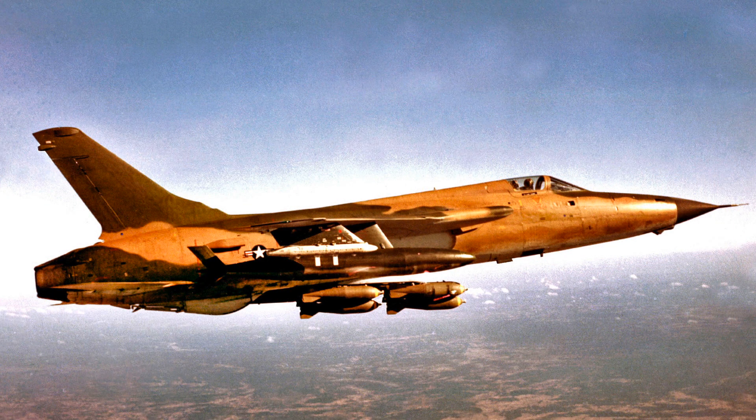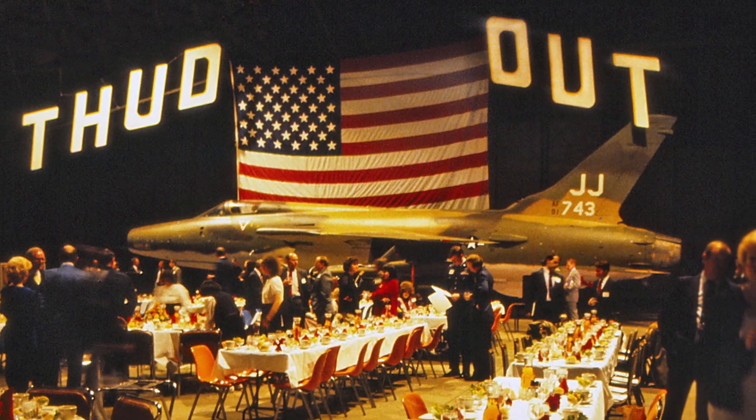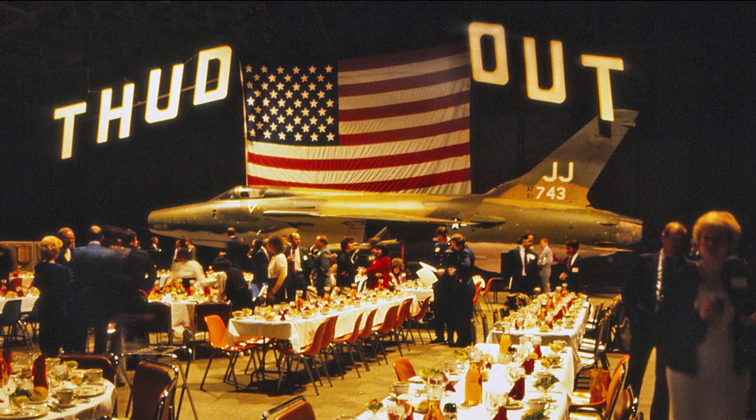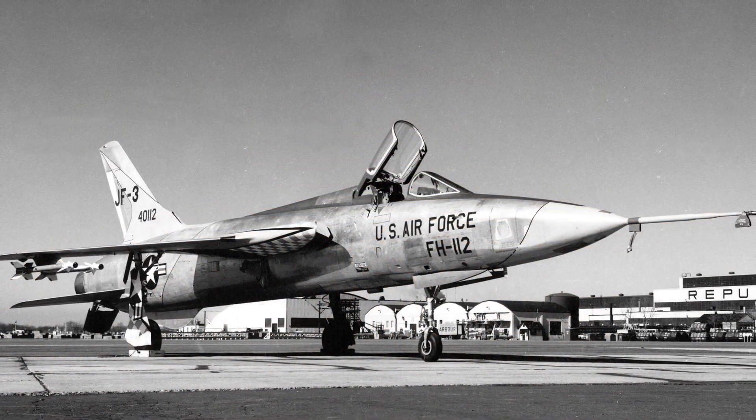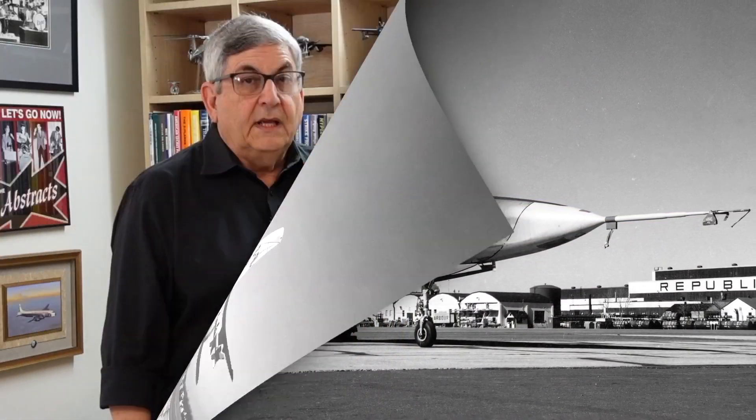The mission changed significantly in the mid-1960s with the advent of the war in Southeast Asia. The 105 was then converted into an air-to-ground attack airplane, and nearly half of the 800-plus production run was lost during that conflict. But the 105 earned its place in history. It was retired by the Air Force in February of 1984, and it was an amazing machine. Production was at Farmingdale, New York, and we're going to look at the first three models issued on the Republic F-105.